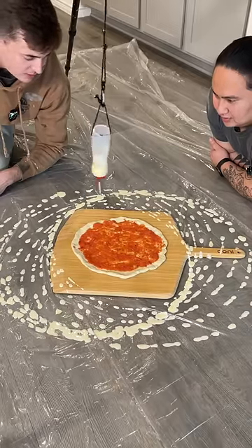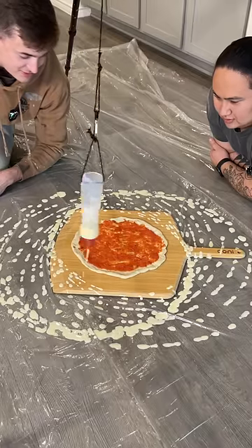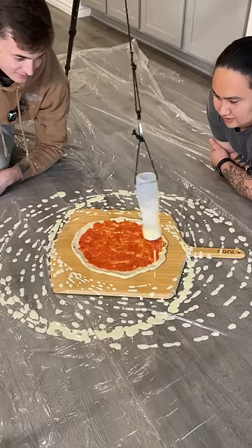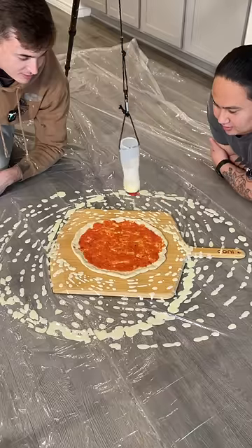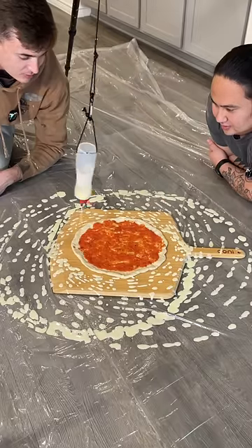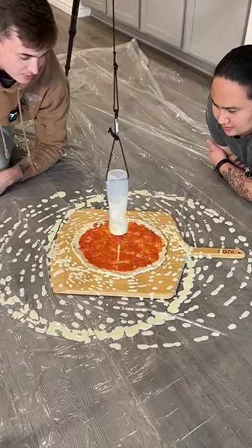My grandpa was actually telling me I should do something with thicker paint yesterday, so shout out to Papa Z — that's his grandpa name. He's the best, he's here and contributing to the art. The canvas in the middle is kind of where I wanted the paint to be, but it doesn't look like that's really happening.